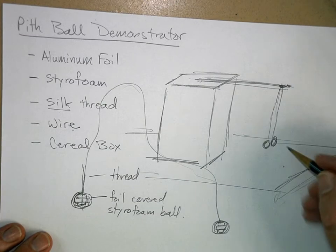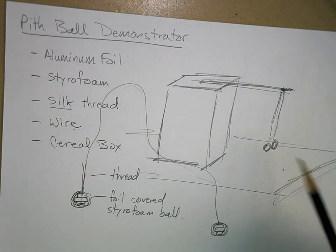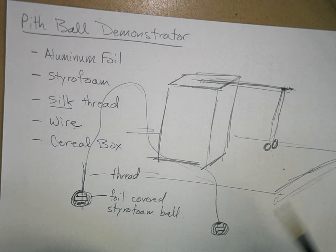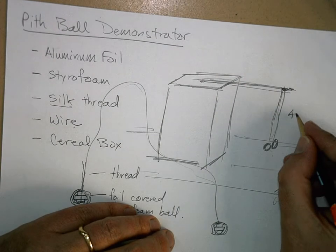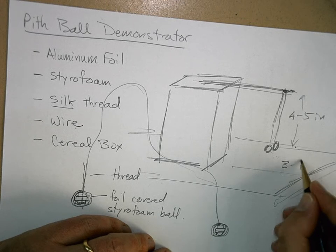We're going to bring some balloons to class. You blow up a balloon, rub it on your head to collect a static electric charge, and you can charge these pith balls. You can make them separate and put different kinds of charge on them — they're a lot of fun to play with. The thread should be approximately four to five inches from end to end, and the balls should hang three to four inches above the table.